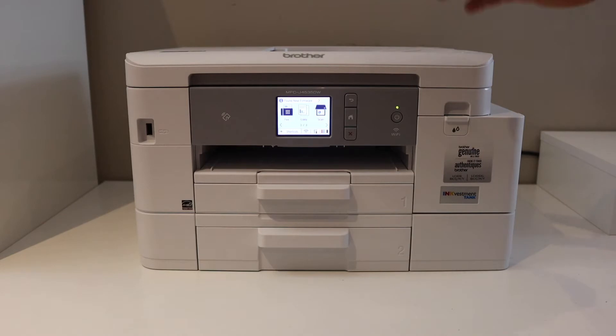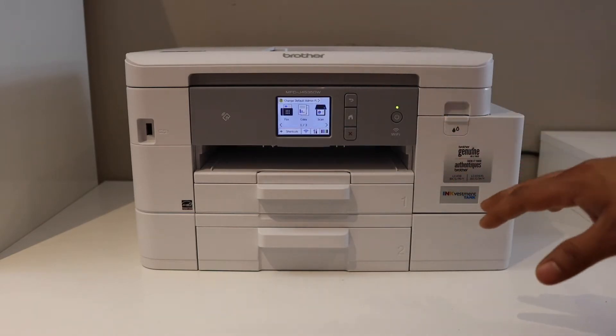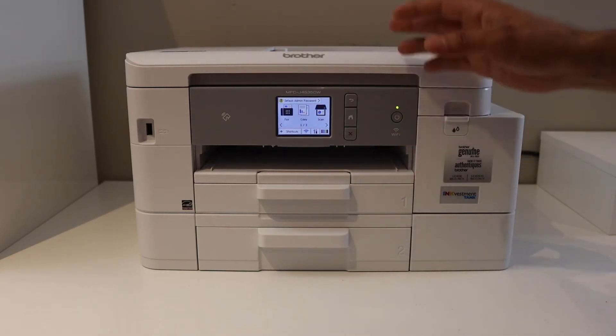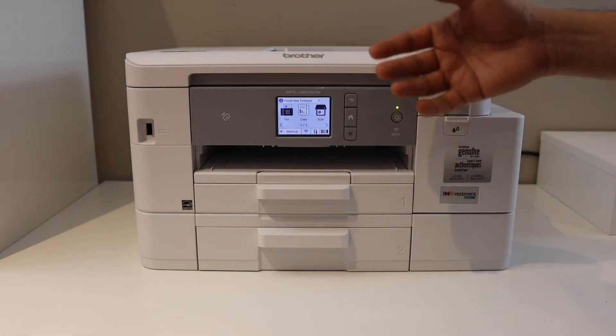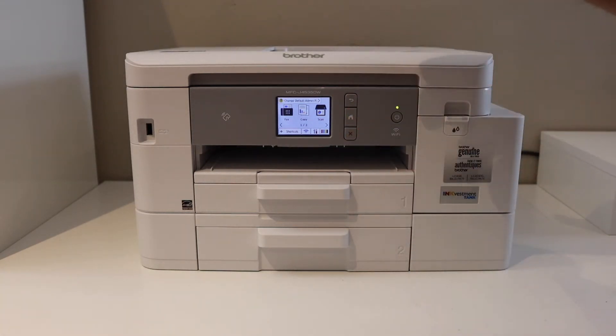In this video I'm going to show you how to connect your Brother printer with the Wi-Fi network of your home or office using a WPS Wi-Fi setup. You can use it for any Brother printer having the option to do that.